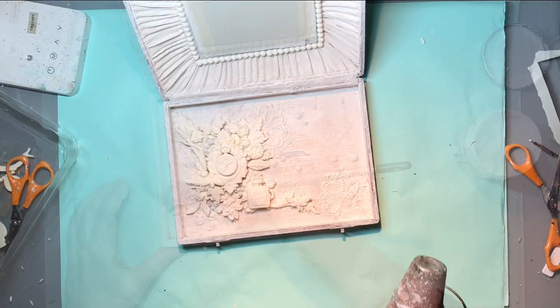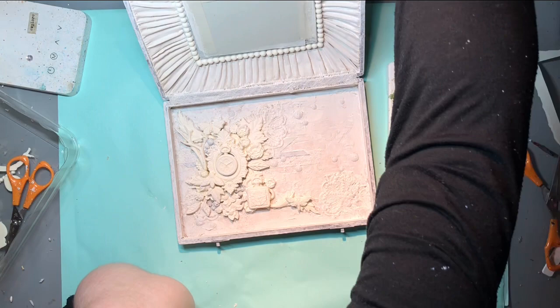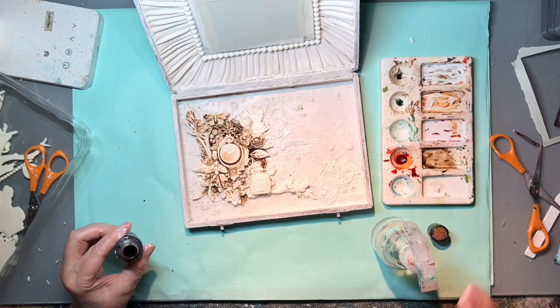Here it is, ready for adding colour now. The first colour I want to add is Burnt Sienna liquid acrylic - those are Finnabair paints. I'm just going to add a few blobs of colour, spray with water and have the colour flow around. I don't want it too concentrated - I want it to get into all the little cracks. I'm just trying to add a kind of vintage antique type vibe without being too overwhelming.